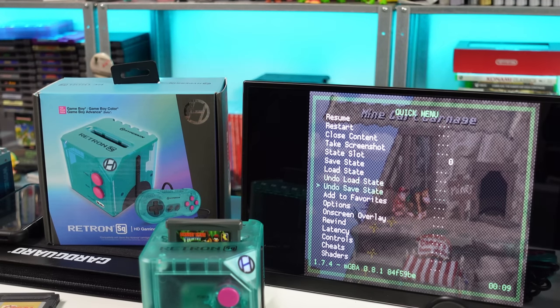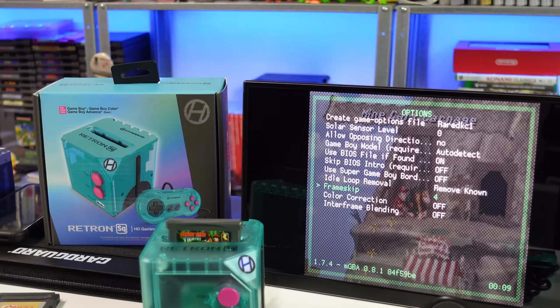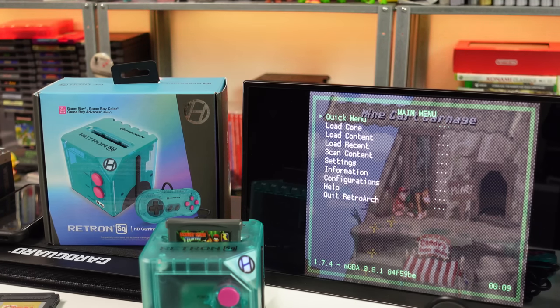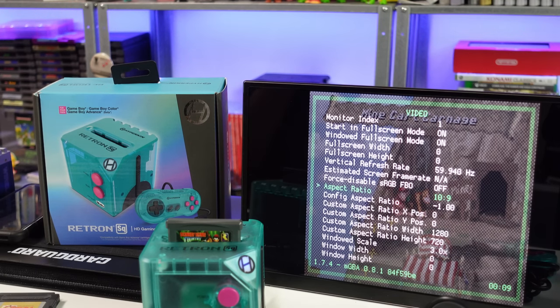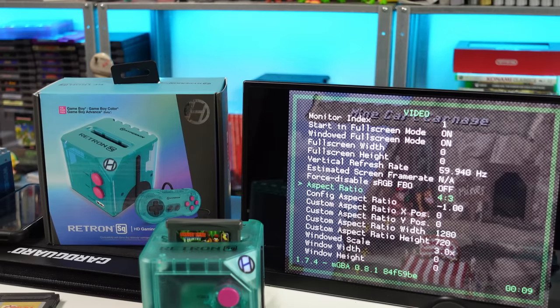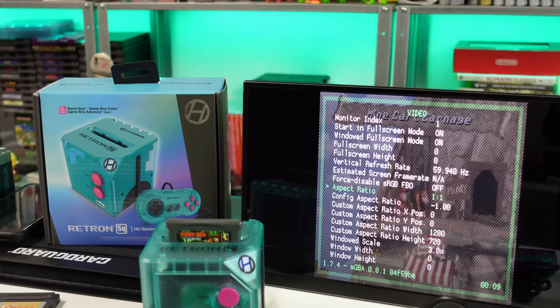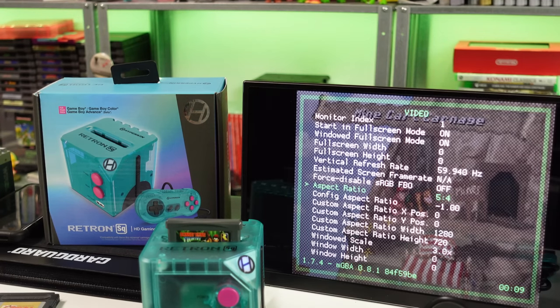So we can fix some things in here for Game Boy Advance in particular. Let's go ahead and go to Options and hit Enter. That frame skip — they have it set to 4. That's why it sucks. So we put that to 0. Now let's go to Settings > Video. We can mess around with the aspect ratio. Right now it's set to 10:9, we can set it to 4:3. You have all the different options: 1:1, 2:1, 3:2, 3:4 — everything. Custom aspect ratios, resolution — a lot of little things you can mess with.